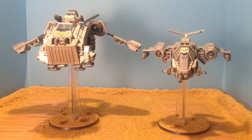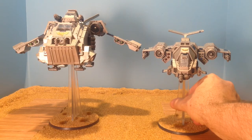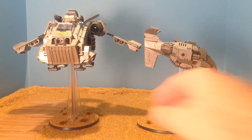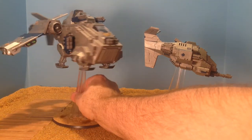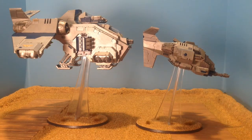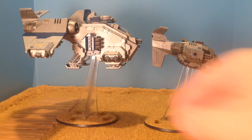The vehicle is fast. It has no transport capacity for its points. It's well worth it as a distraction for another flyer. It's a lot smaller than the Storm Raven as you can see, so hopefully that's a good size comparison for you guys.